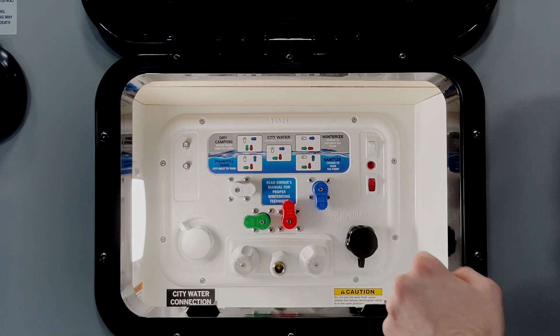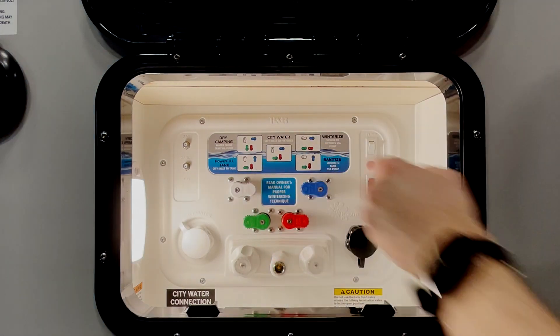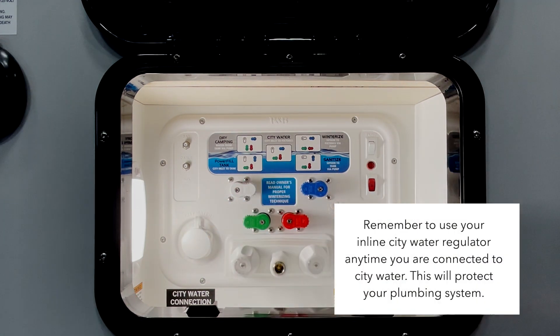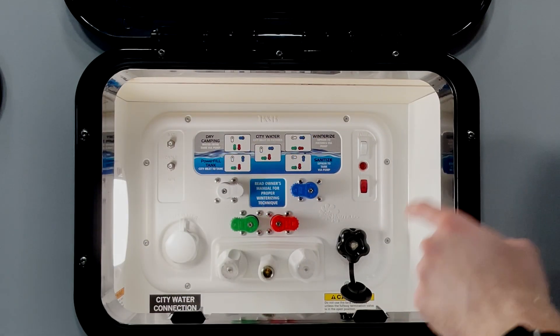And lastly we have our winterize mode. Typically the only time you would use this is when winterizing. When using the city water connection, always make sure to use your inline water pressure regulator — this will be included in your welcome pack. To use the black tank flush, you can hook up your city water connection here. This will allow you to force fresh water through the black tank and clean out any residual waste.